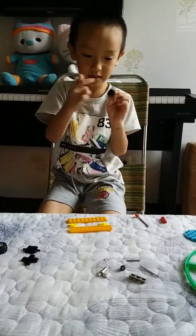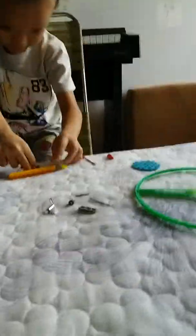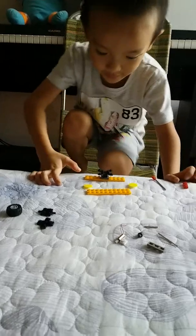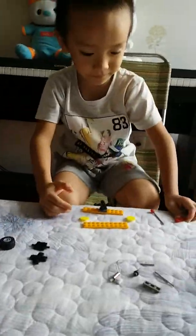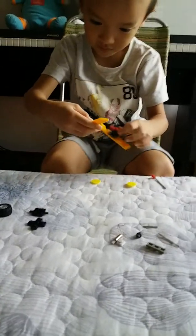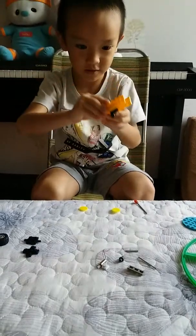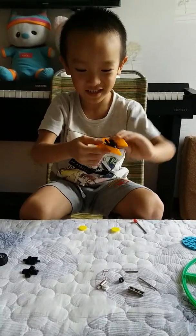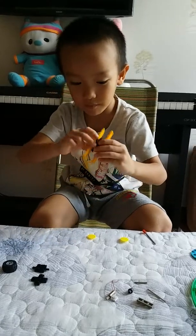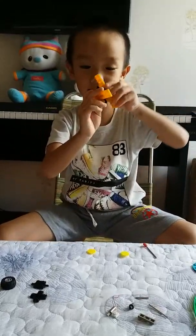This one can spin. And then, you put on this one. And then, put one of these on them. Find the hole and then put it on. See how it can spin? Two of these can spin — one spins this direction, and one spins this direction. Like this.